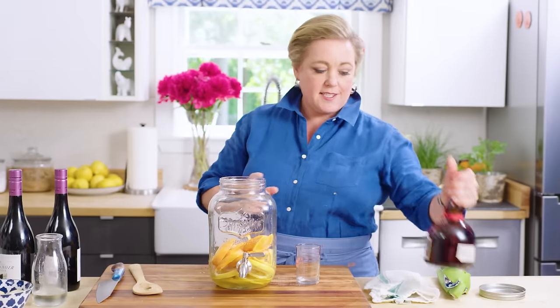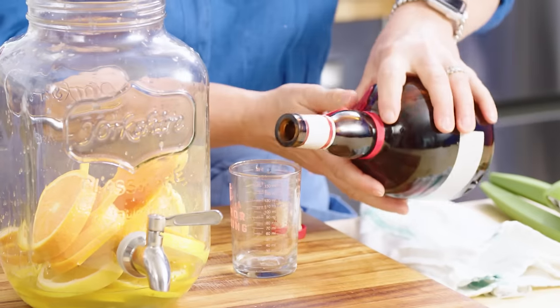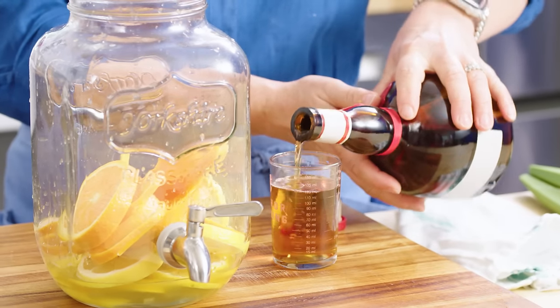Four ounces of simple syrup, and this next ingredient — Grand Marnier — is really what makes good sangria. You need an orange liqueur, and you could use triple sec or other orange liqueurs on the market, but Grand Marnier gives it a little something extra because it's triple sec plus brandy. It has a really nice balance of orange bitterness and sweetness, great for cocktails. To make a killer sangria, use Grand Marnier — four ounces of that.